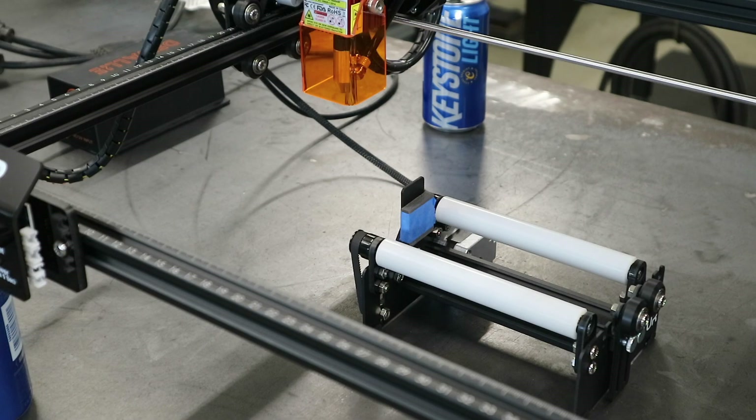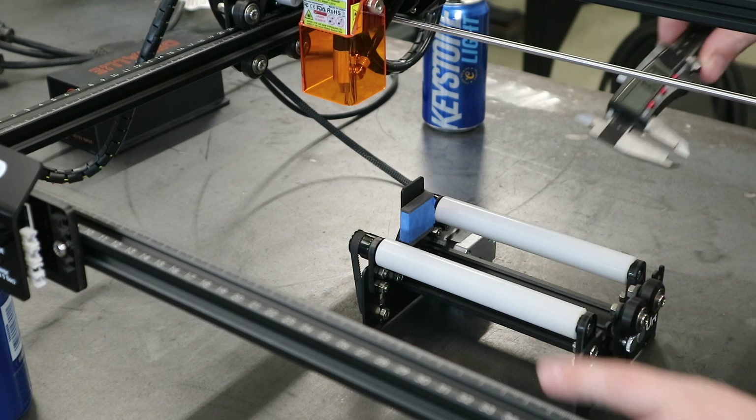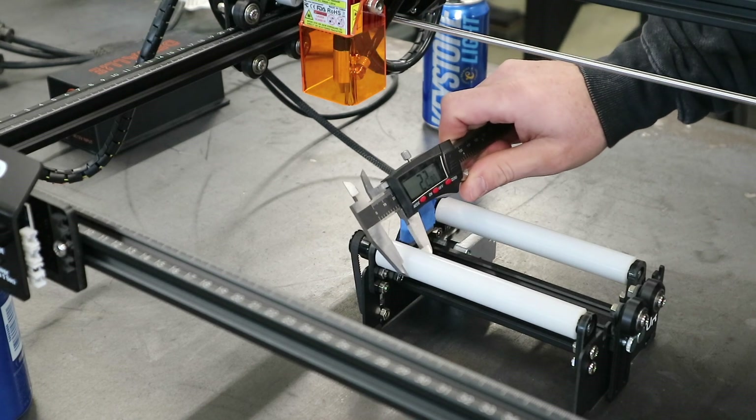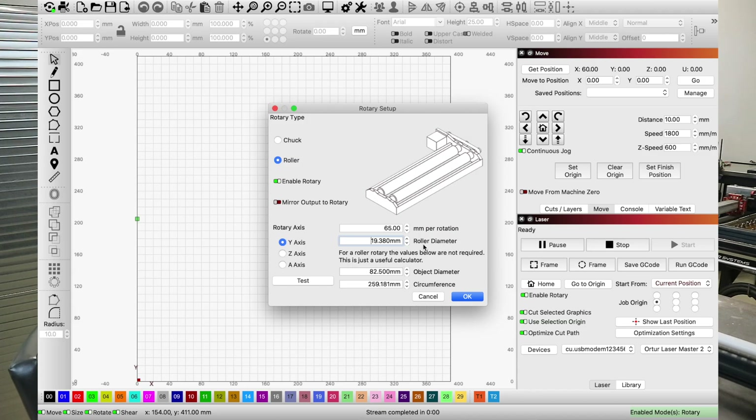The first dimension we're going to plug in is the roller diameter. We'll put the caliper on that roller and we get 19.64 millimeters. Go ahead and plug that number in — 19.64 millimeters.